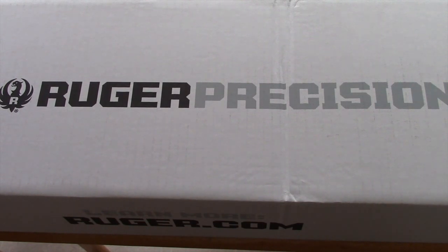I pre-ordered this rifle as soon as it was announced, and I went to my local shop and he received the very first one, which was a .243 Winchester. This is the very first .308 he received after four months of wait time.